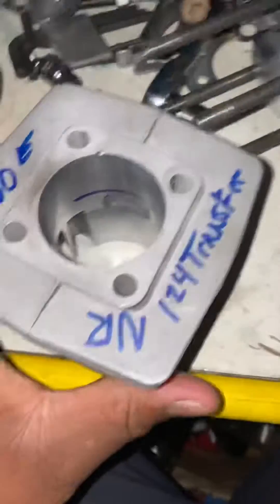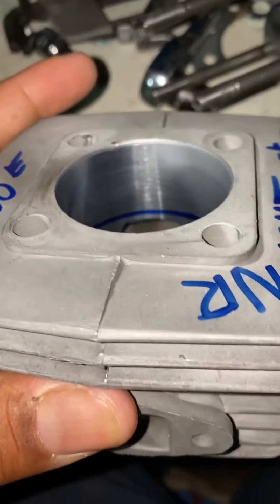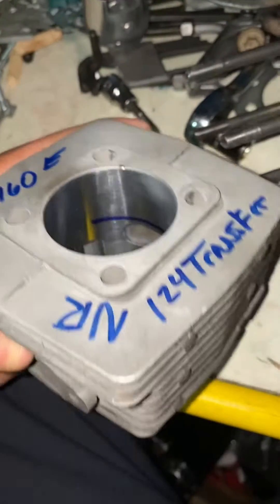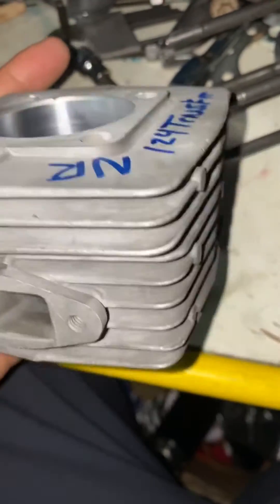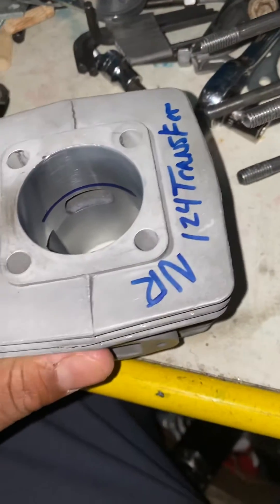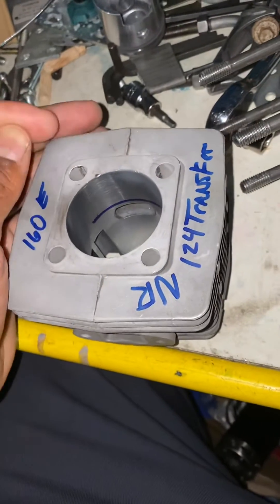If you've got it set right, this is how you mark your cylinders out. See that — 160 exhaust, 124 transfers. That's 18 degrees blowdown. That's a good low-end power cylinder, gonna work great for someone using a stock pipe.